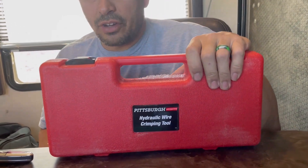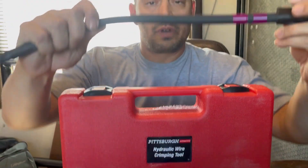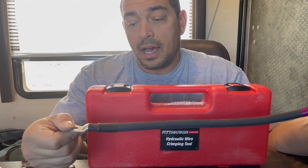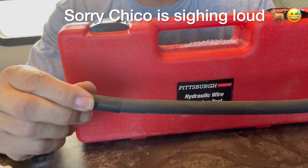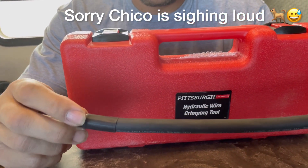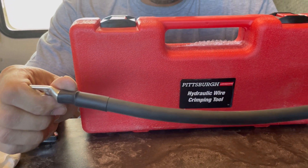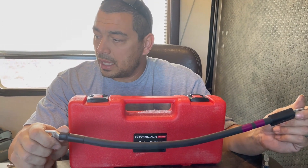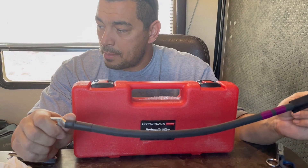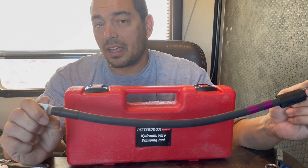I got this from Harbor Freight. In the research I did for crimping big cables — all of mine use double lock, which is a really thick cable — this was the cheapest reliable option, and so far it has proven up to the task. I've crimped all of the cables going to my battery, from my battery to the inverter, inverter to the fuse panel, as well as the BMS connections. I've used it quite a bit. So far, so good — no complaints. I recommend it.